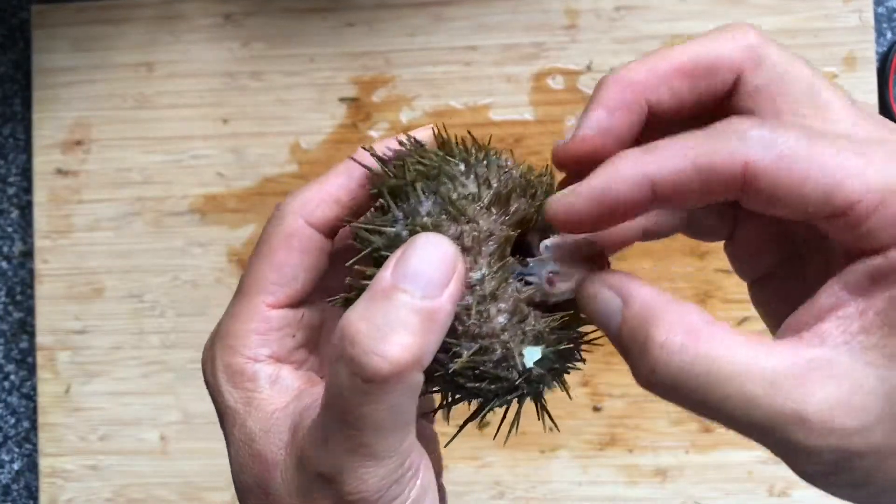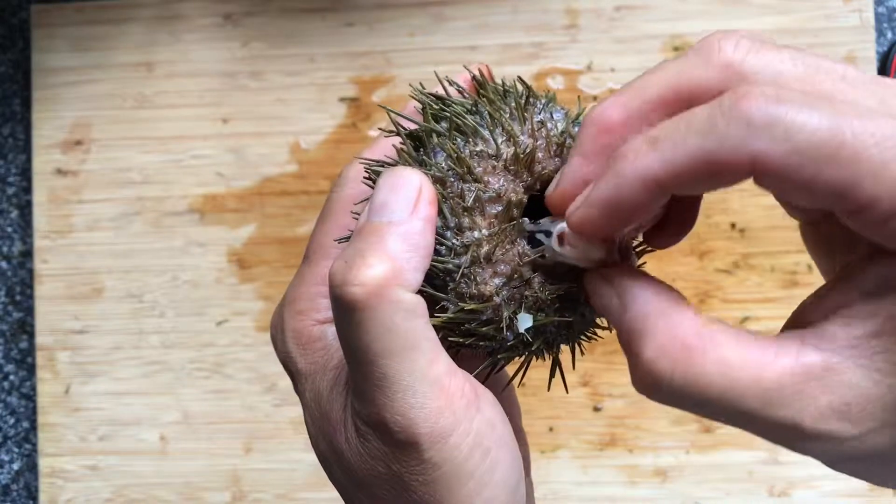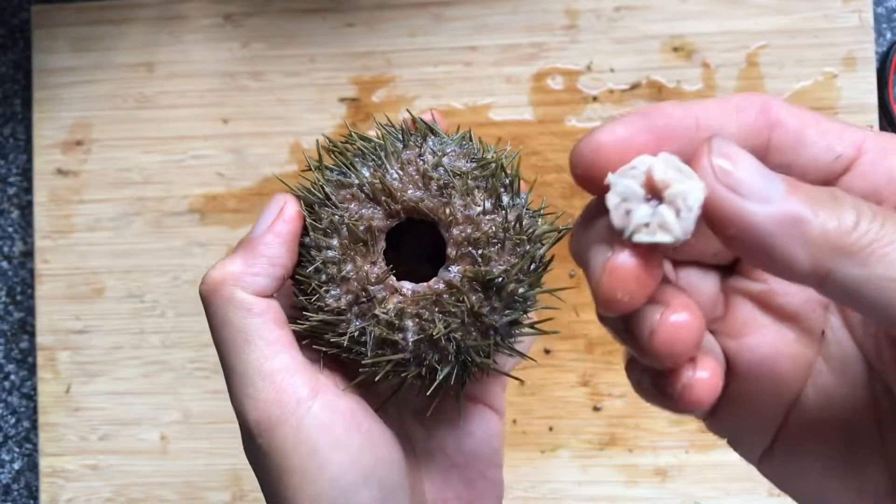Try and grab hold of the mouth part, and pull it straight up. This is the mouth part.